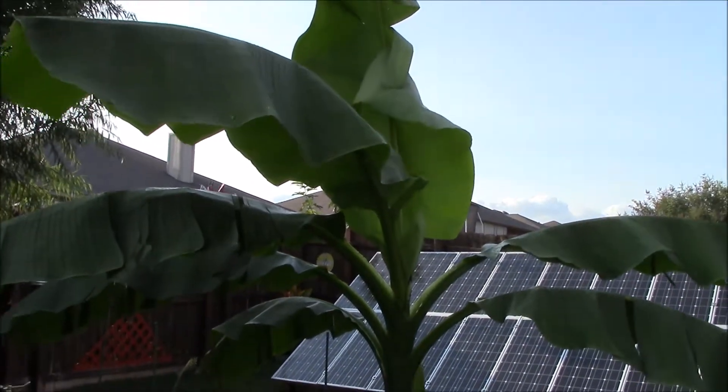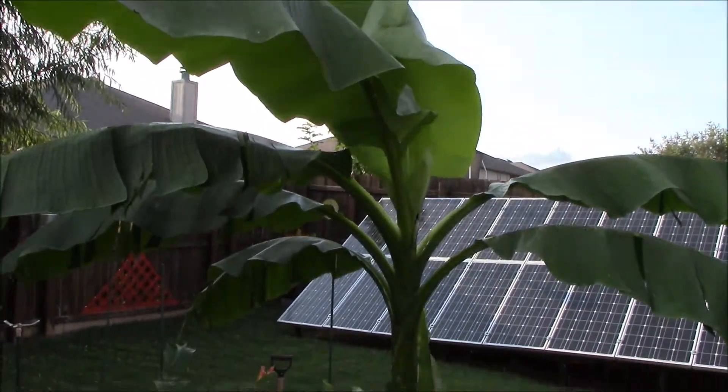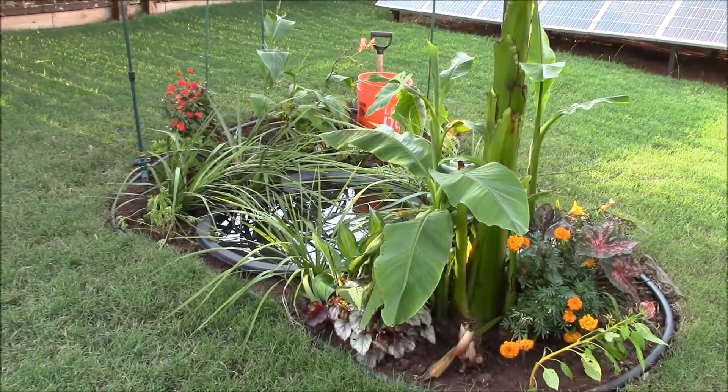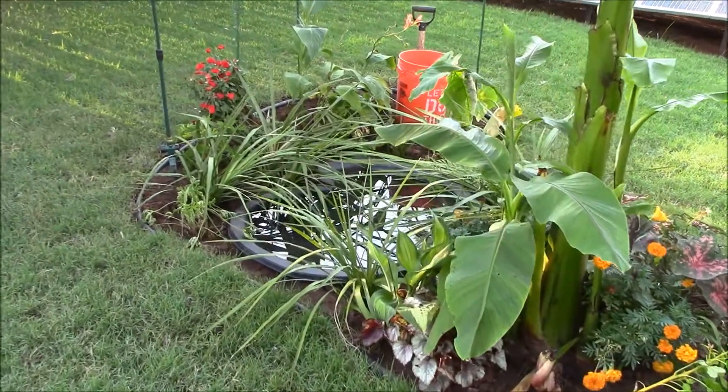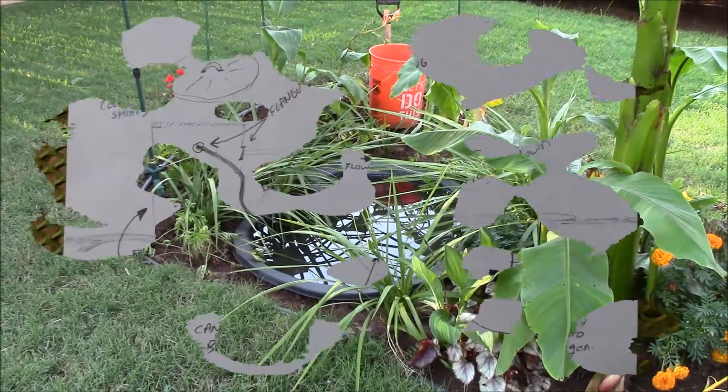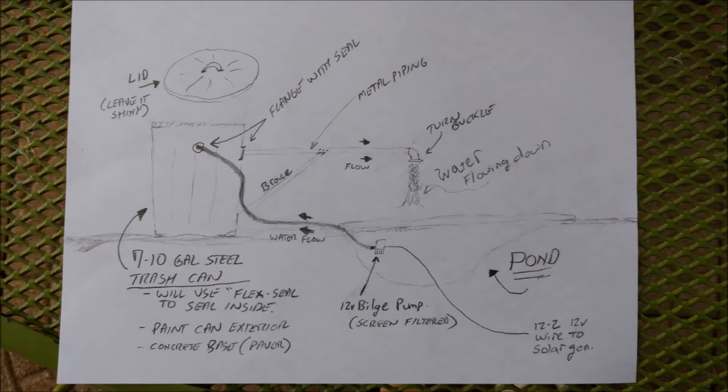Hey guys, Chris here. Been working on my garden solar pond number two. I ordered the bilge pump and I'm kind of scratching my head on how I'm gonna power this thing and run wires. So I drew up a little sketch here of what it's gonna look like — you can pause and take a look at it.